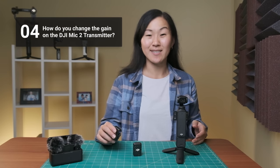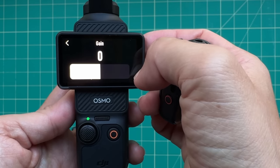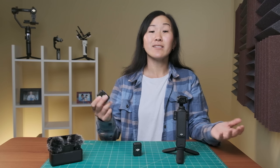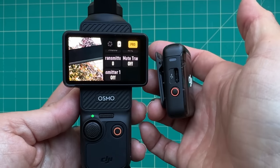Number four, how do you change the gain or the mic sensitivity of the DJI Mic 2? Within the Pocket 3 menu, just swipe right to go into the settings and tap on the little transmitter icon. Right down in the middle, you'll see transmitter one gain — tap on that and you can adjust the gain. You can go all the way up to plus 12 dB or all the way down to negative 12 dB. This is really good to do in case your microphone feels too sensitive — too loud, then you reduce the gain; too quiet, you up the gain. This will vary depending on how loud your subject is. Within this section you can also mute the transmitter and turn noise reduction on or off.